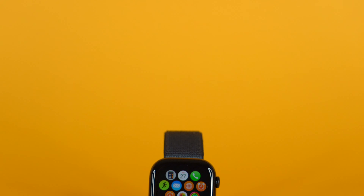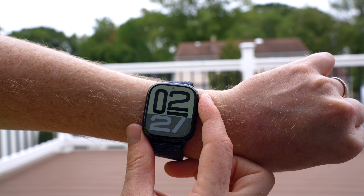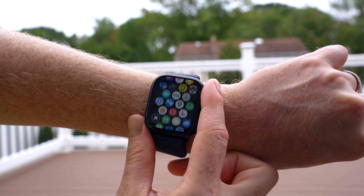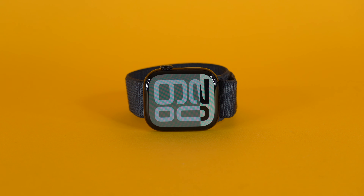One of the changes I do really like on this device is the brand new OLED display — it's LTPO3 and actually the newest display on any Apple Watch. The Apple Watch Ultra 2 has the LTPO2 display, which only goes down to 10 hertz. The Series 10 LTPO3 display actually goes all the way down to 1 hertz, so you can actually still see the seconds hand when it's in always-on display mode. The battery life is also slightly better than last year's version.